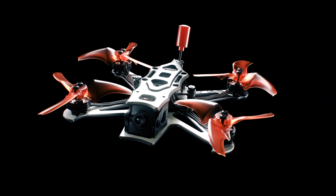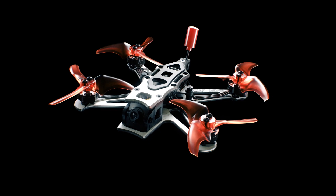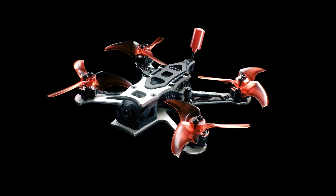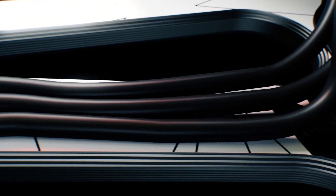Embark on the future of outdoor FPV quadcopters with the all-new TinyHawk 3 Plus Freestyle, tailor-made for those ready to embrace the excitement of outdoor drone flights.